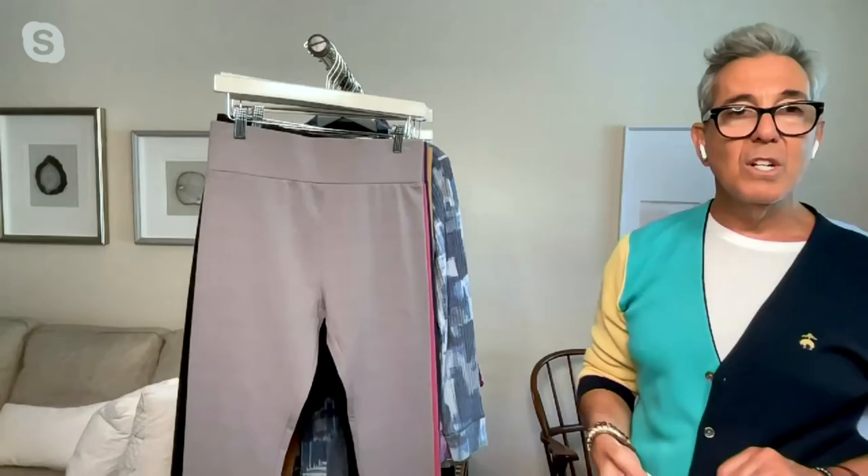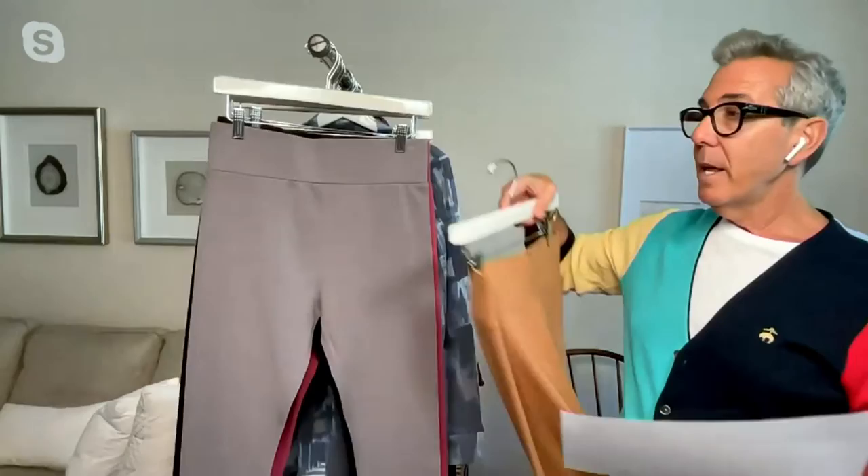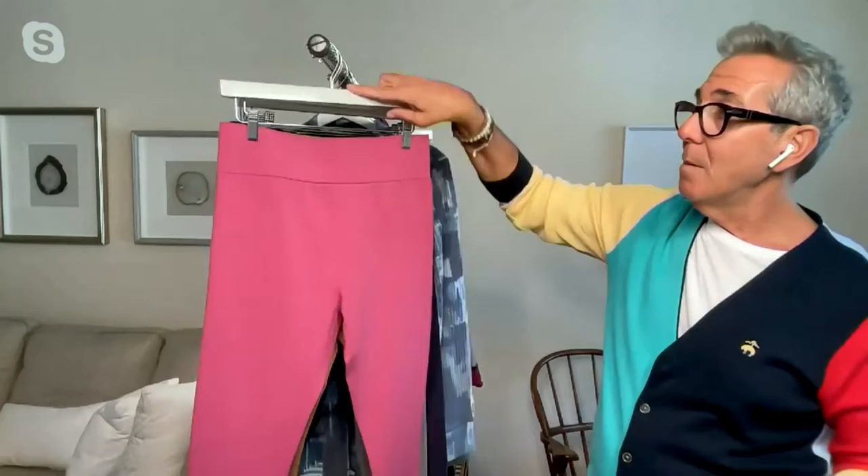90% cotton, 10% spandex — these are all new colors. This is what we're calling Smoked Pearl. This is what we're calling Salted Caramel, which is exactly what you'd think — that beautiful golden caramel color that is just so chic.